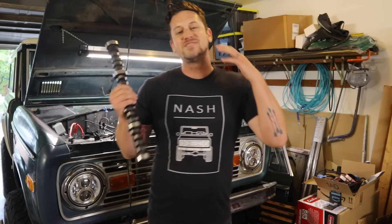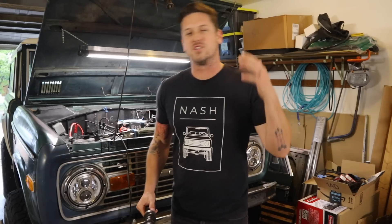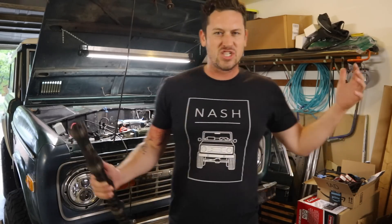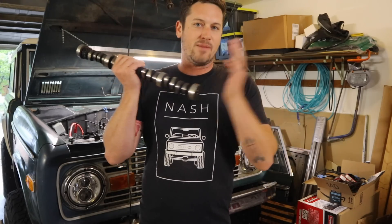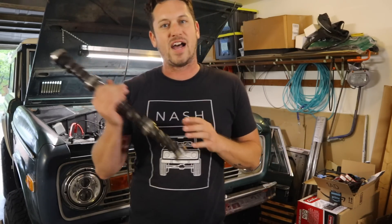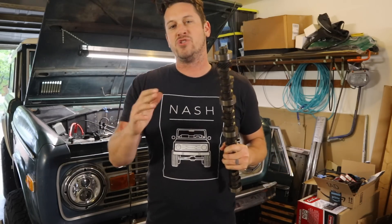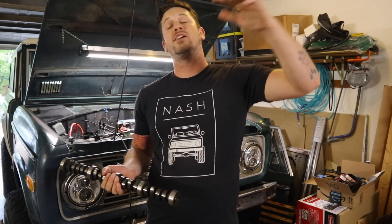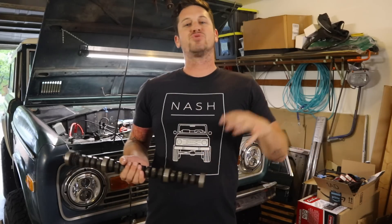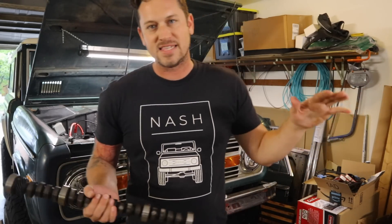Welcome back to the garage, the place where we are making your Bronco your dream Bronco, or turning your Ford small block 302 into a beast of horsepower goodness. If you haven't seen it, I pulled out the camshaft out of my 1975 Ford Bronco and I put in a new Edelbrock 2122 camshaft and lifter set, timing chain, new harmonic balancer — it was fantastic.